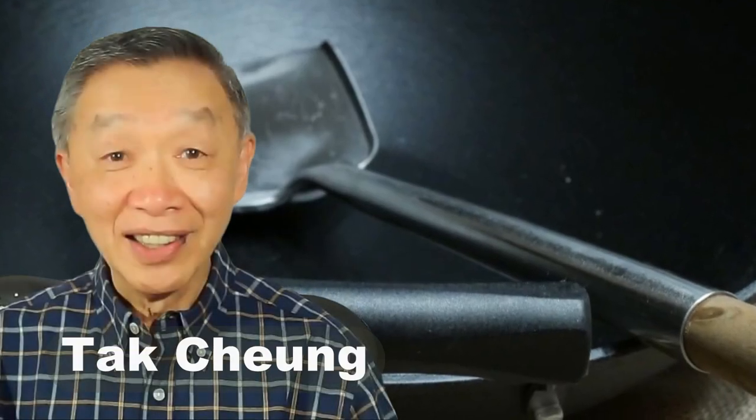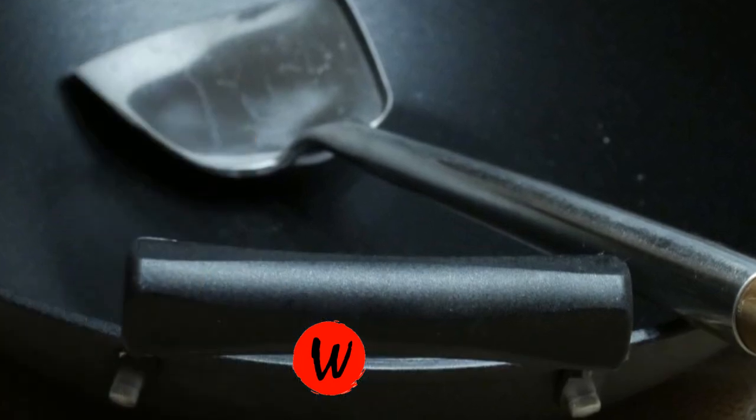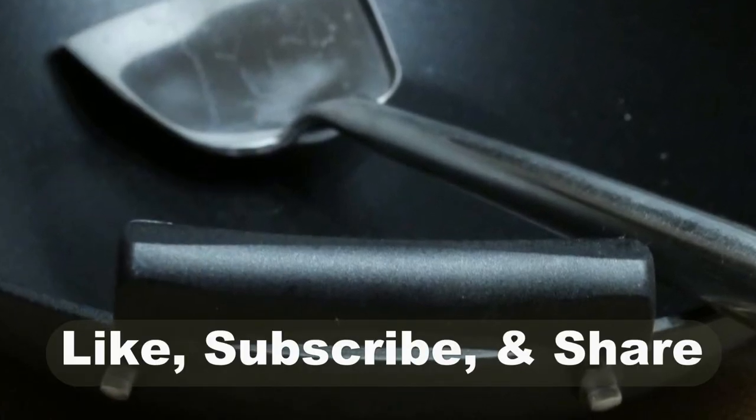Oh hello, this is Tak Chung from Walk With Tak. Welcome to my YouTube channel. If you enjoy this video, please like, subscribe and share.